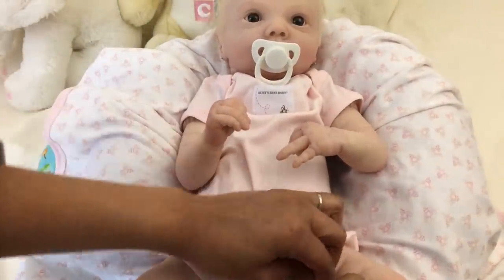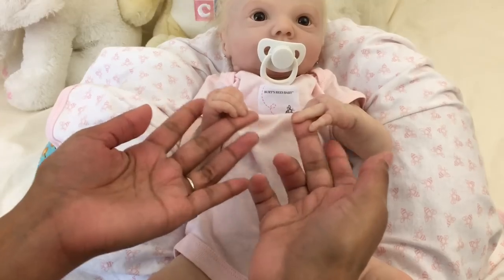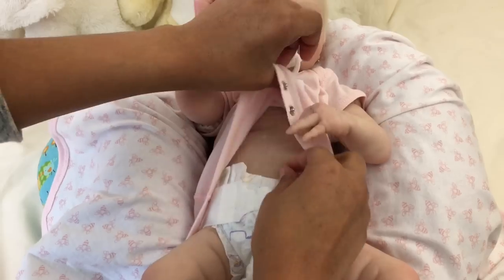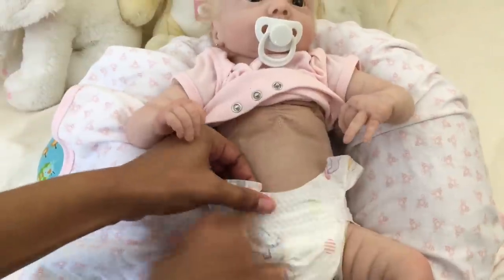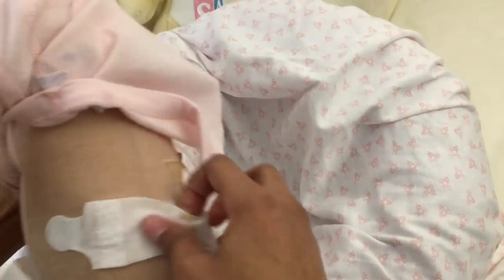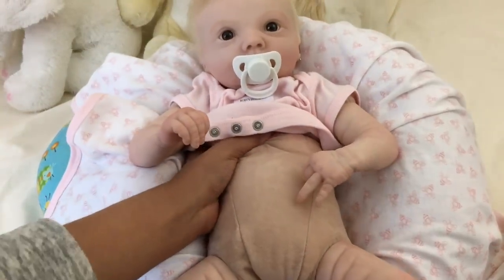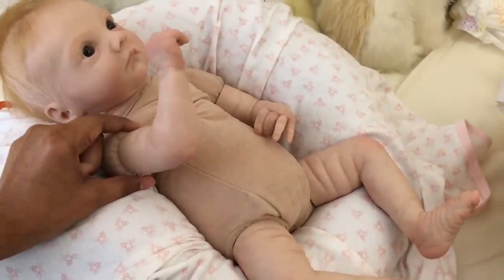Most lifelike baby dolls are made of vinyl or silicone. They typically have head, arms, and legs made of vinyl or silicone, and a doe suede or otherwise fabric cloth body. Alyssa Beth has one of the new Reborn bodies, which has the added realism of a gathered chest and rear area.